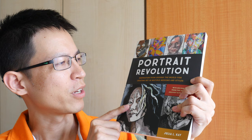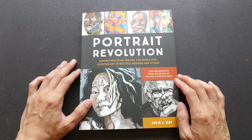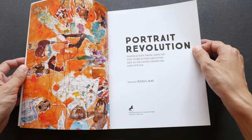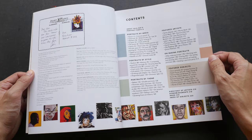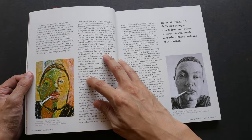Hey everyone, welcome to another book review. Today I'm going to feature 'Portrait Revolution: Inspiration from Around the World for Creating Art in Multiple Mediums and Styles' by Julia LK. All the portraits in this book are actually from members of Julia K's Portrait Party group, which was started by Julia K in 2010. In this group they only draw portraits in different styles using different mediums, and this book is the collection of some of the works they have created over the last six or seven years.